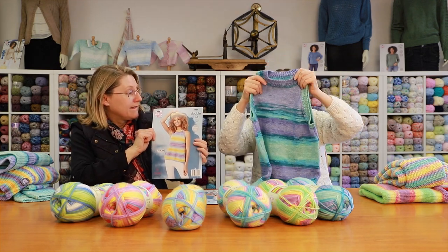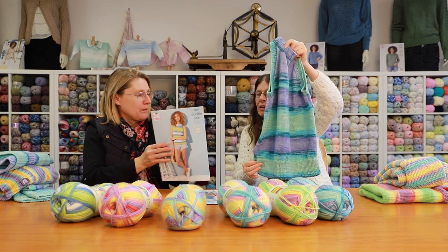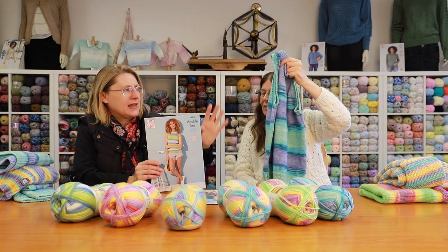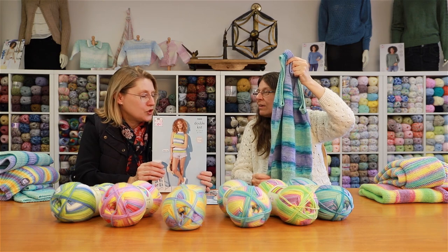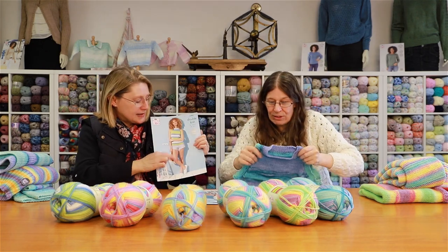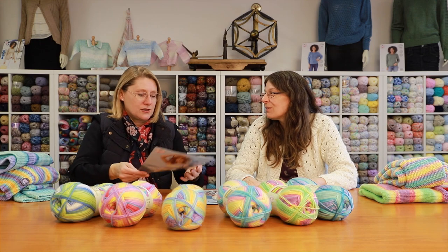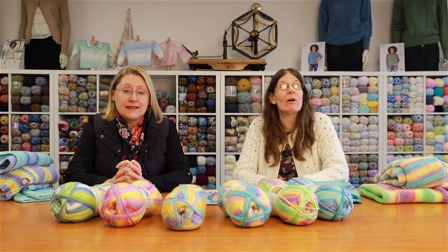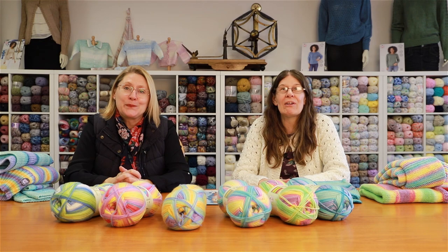It's probably not totally beginner level given the neck decreasing, but not too much past a beginner. There are little slits so it hangs nicely — a really gorgeous summery top, styled with shorts. That's everything! Show us your likes, find us on Facebook and all the other social media. See you in the next one!